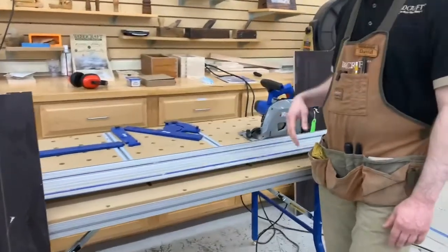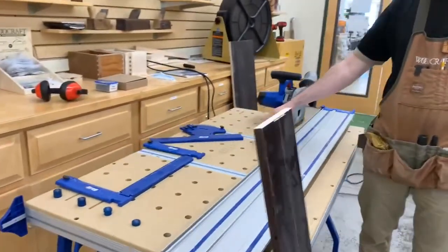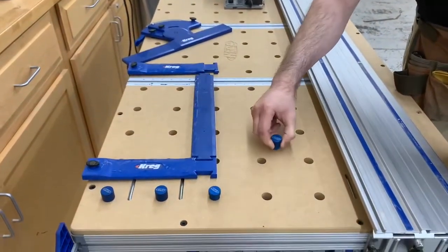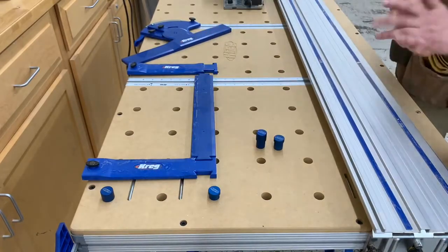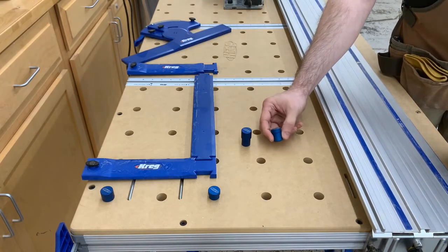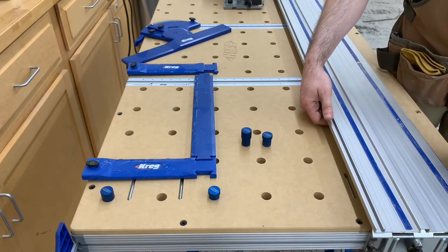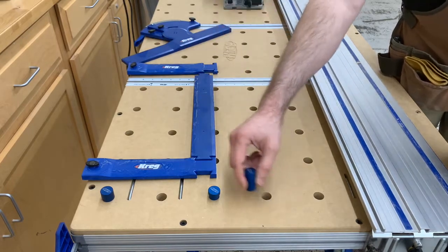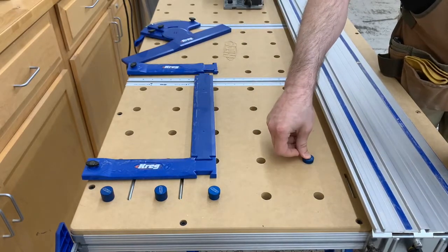The table comes drilled with dog holes and includes two sizes of what Kreg calls Versa stops — most of us would call them bench dogs. The short Versa stops are for use underneath the rail while working on a project; the tall Versa stops are for use in the field area of the table where you need to position your workpiece for cutting.